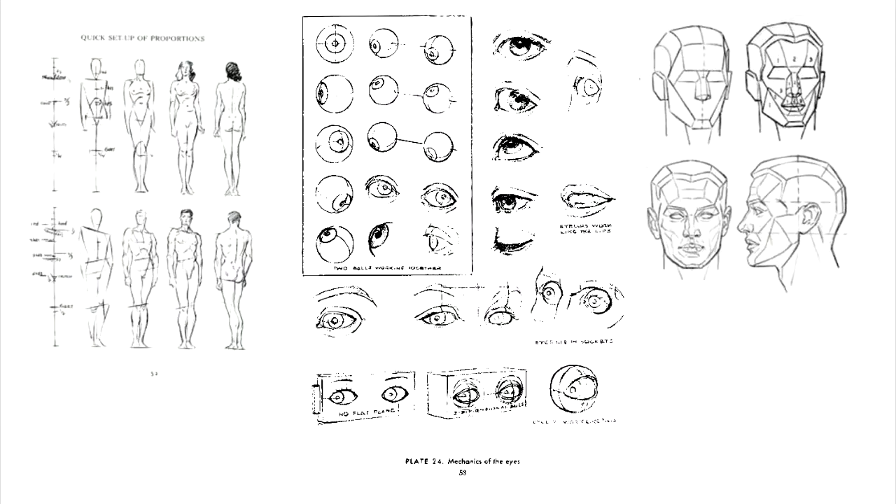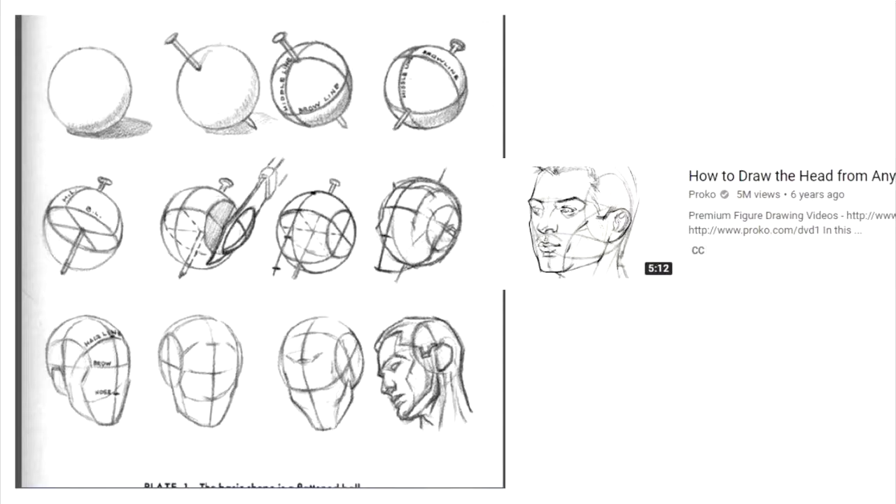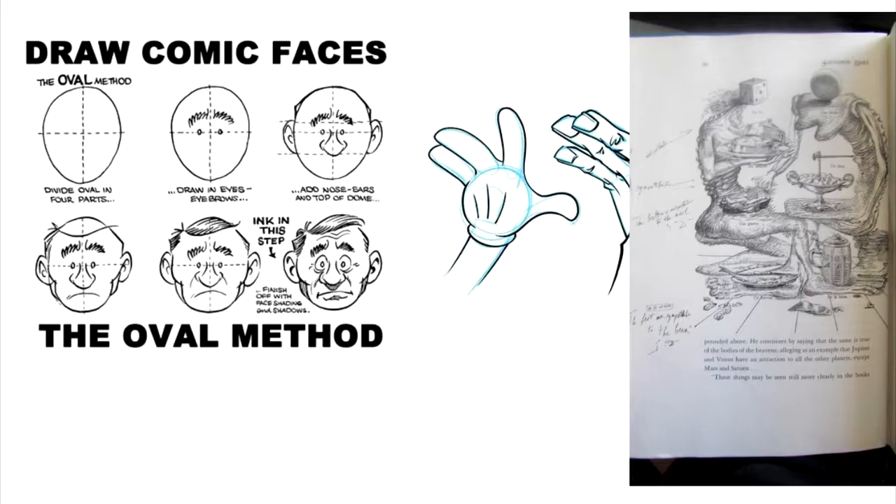Another thing associated with Loomis is the rise of the step-by-step. Here we can see the figure being slowly constructed, how the planes of the face are broken up, how the eyes work — it's telling us all about the human body and how to create it. These methods are still used today. We can see Loomis's how-to-draw-a-head on one side, and here's one of the most famous YouTube drawing tutorial guys, Proko — he's just ripping off Loomis pretty much directly. Loomis is still super important today and he's taught quite often.